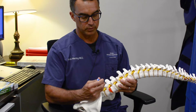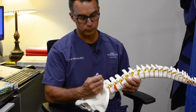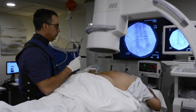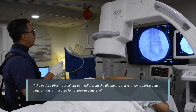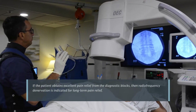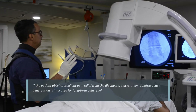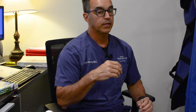Each facet joint is supplied by two medial branches, so in order to address the bottom two joints that are most commonly affected, you have to do three medial branch blocks. The whole goal is to see how much relief the patient obtains. We usually ask patients to report their relief — if they obtain significant relief on the order of 70 to 80%, they are generally considered a candidate for radiofrequency denervation, which is the treatment part of the procedure.